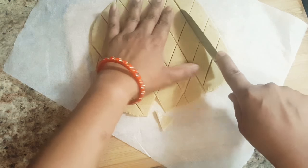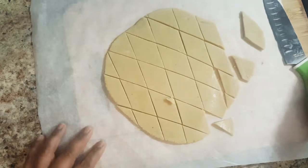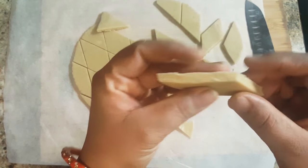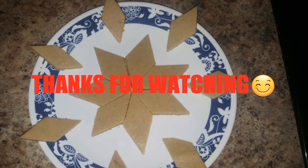Kaju Katli is ready to serve. Store them in an air tight container and enjoy. You can see Kaju Katli has got a very good texture. Give this recipe a try and I am sure you will love it. Thanks for watching!